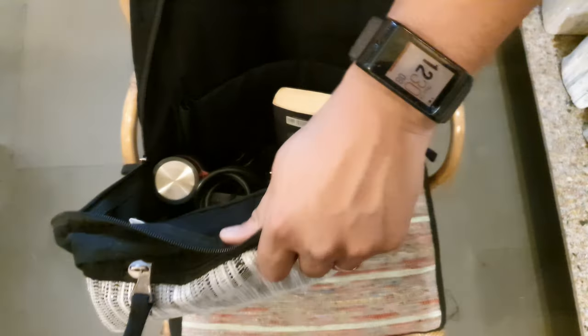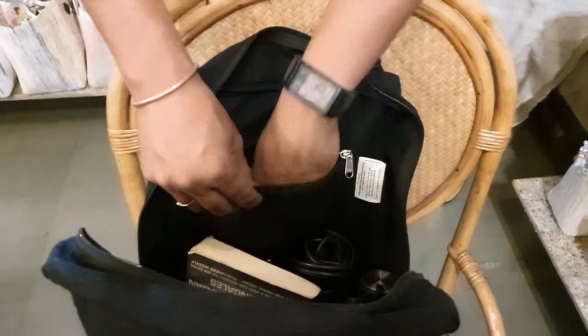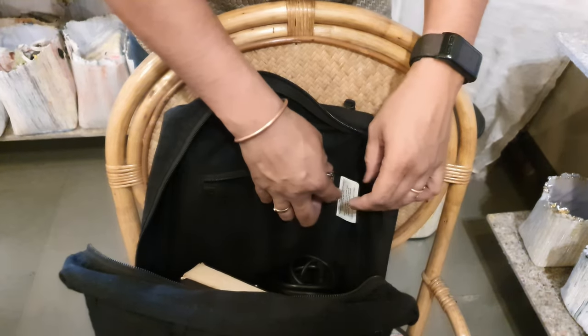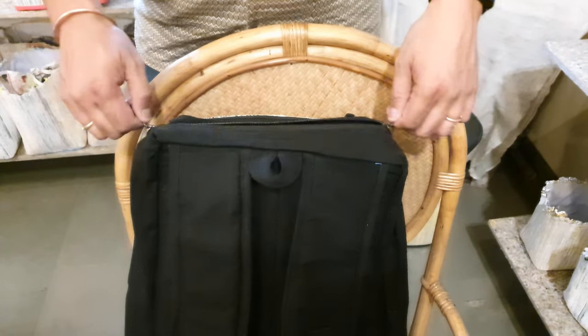On the inside towards the top, there is a chain pouch. You can put your earphones, money, or any other valuables, cards and things like that. Then zip it up.